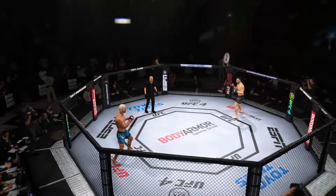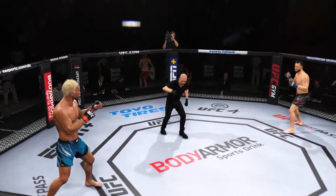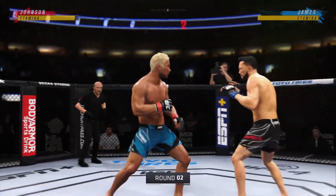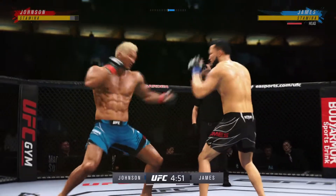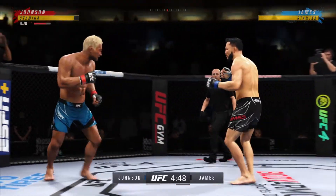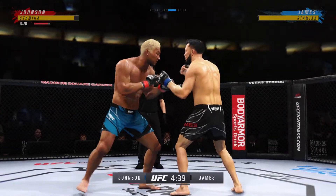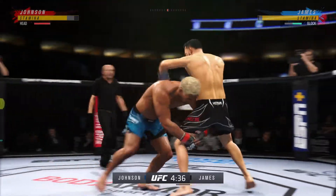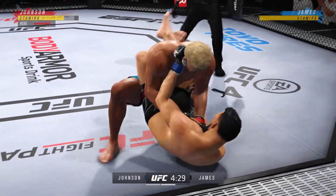Now we take a look at him. Fight! Big punch lands over the top. How's he gonna follow this one up? Tags him with the left. Beautiful takedown lands — Johnson gets the single leg takedown.